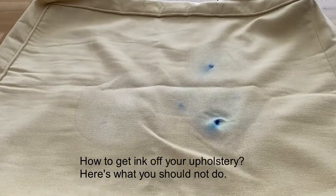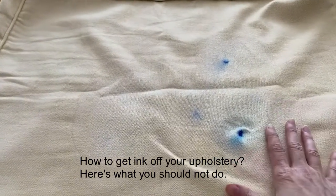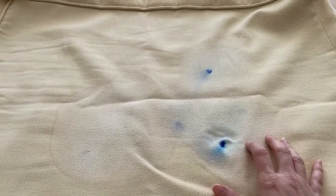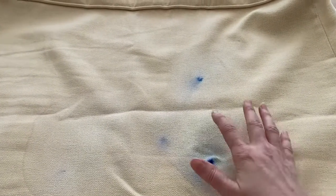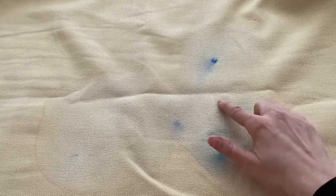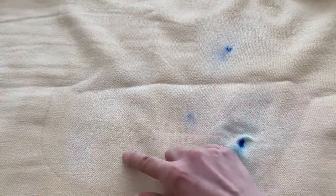Hi, it's Laurence here from Farthings the dry cleaners. I've got a lady that brought in this cushion cover and there was some ink marks. What they tried to do was remove it by using a carpet spotter. Now, carpet spotter has got some bleach in it, and you can see some lighter marks all around.